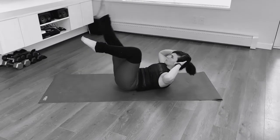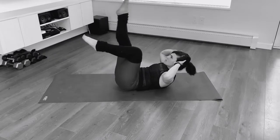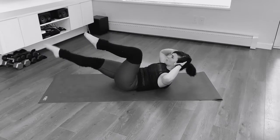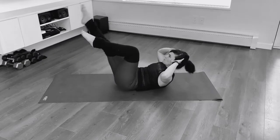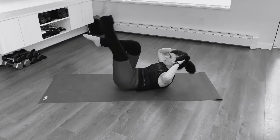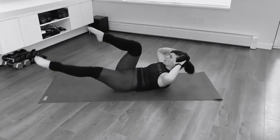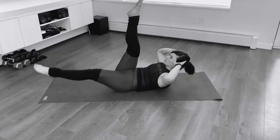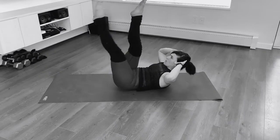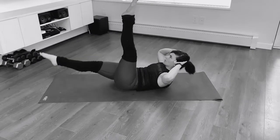Let's switch sides. And we'll switch again one more set. Keep breathing. Breathe into your back. Inhale down, exhale up. As you breathe out, think about pelvic floor lifting up — it's that feeling as if you're holding your bathroom muscles. Switch. Last time.